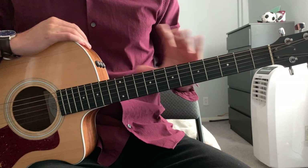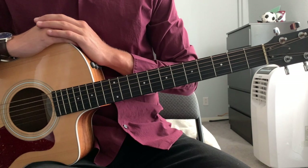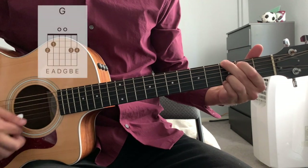To play You and Me, we're going to have our guitar on standard tuning. We don't need a capo. The song is in the key of G, and we're going to start out on a G chord.